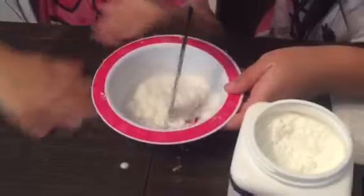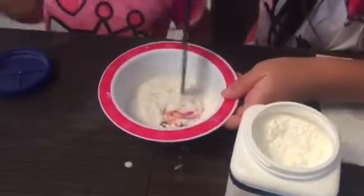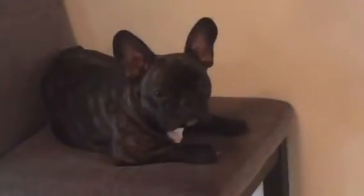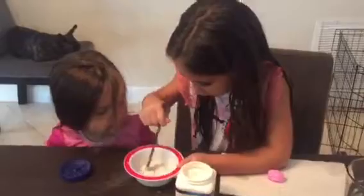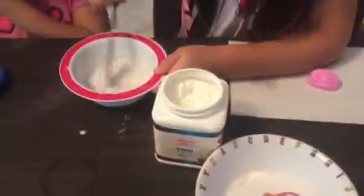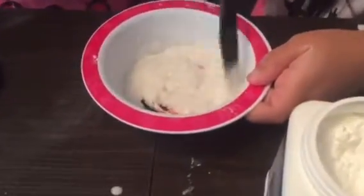Then you have to mix it, and if there are big pieces you have to mix it until the big pieces are all gone. It'll be like powder with other stuff — it has to have no bumps. And if you want more, just scrape it off the sides.